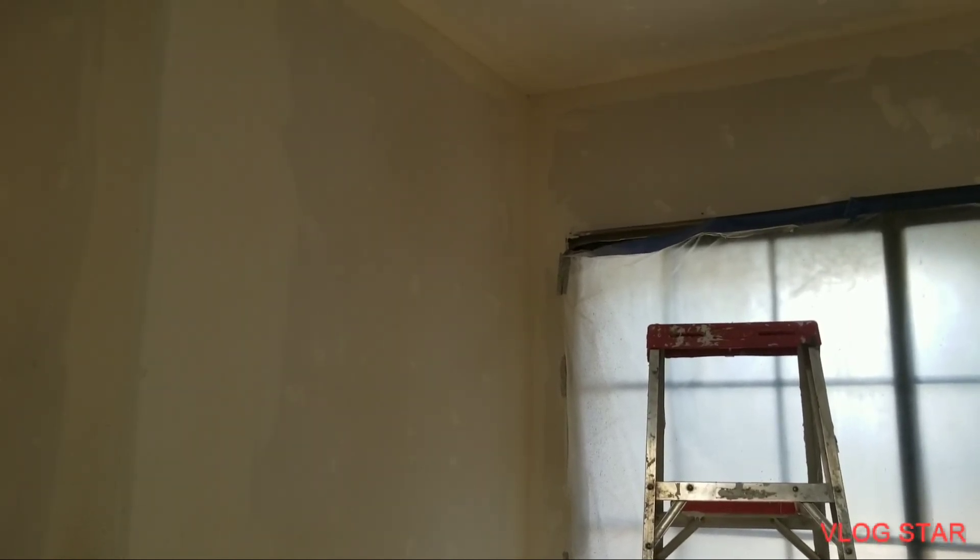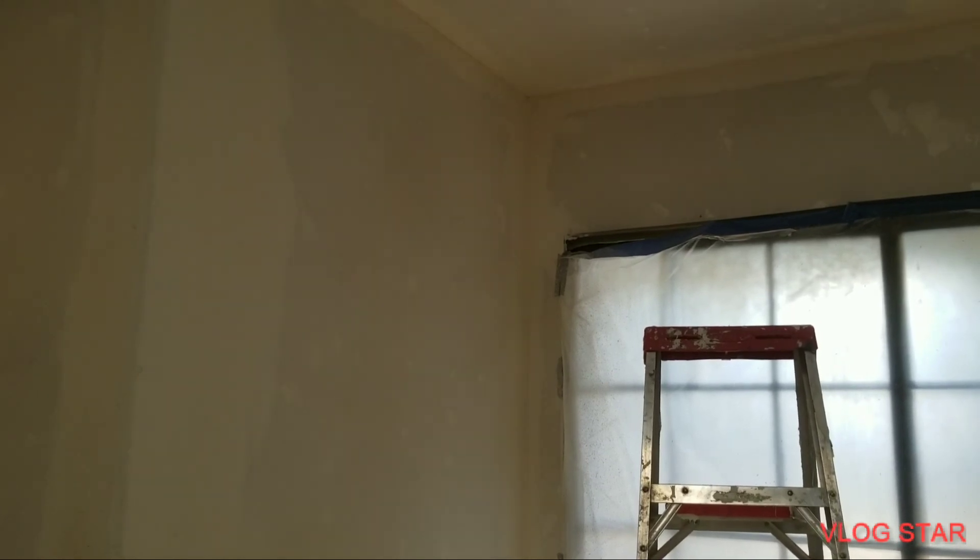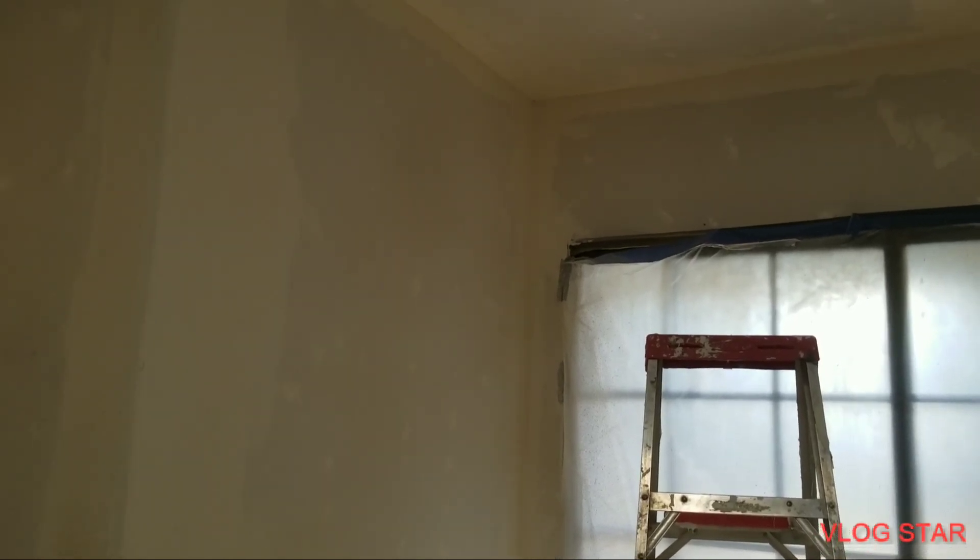Thanks for watching. This is Home Improvement Tips, Home Improvement How-To.